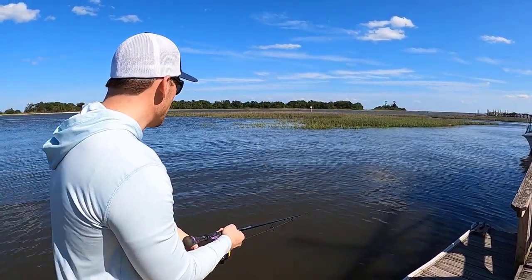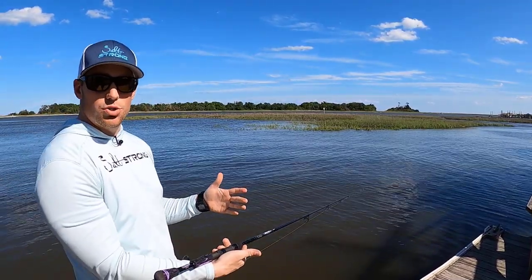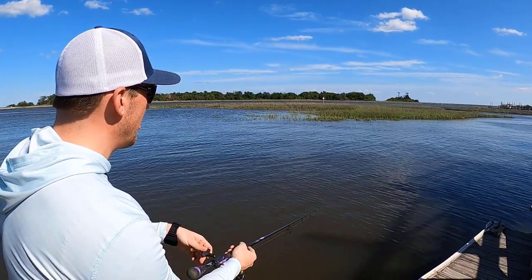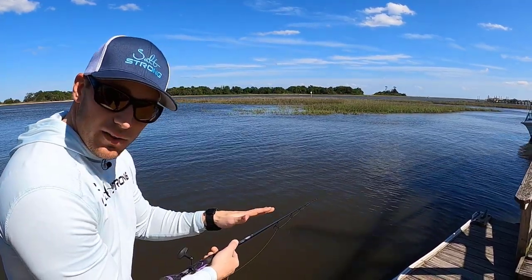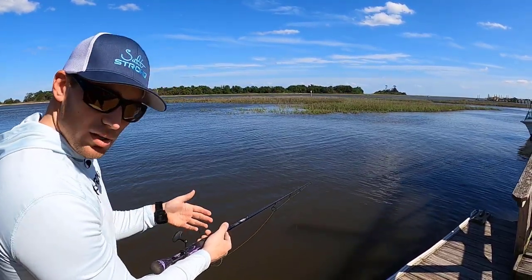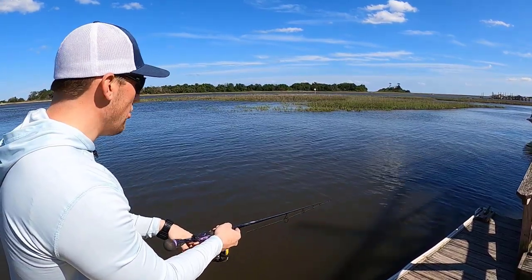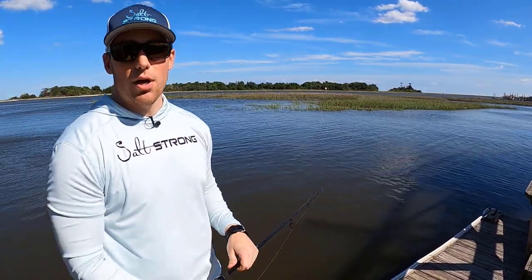This is a sinking twitchbait, so it'll sink really slow in between those twitches. The complete ideal retrieve looks something like this: a really slow, constant retrieve — it'll wobble in the water — then you give it two twitches and pause. Let it sit for two, three seconds. It sinks really slow, and then you pick it right back up again just before it hits the bottom. Slow, constant retrieve, twitch, twitch, pause. That's usually when the predators are going to strike.